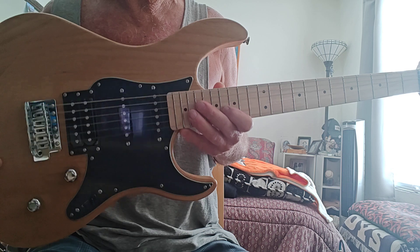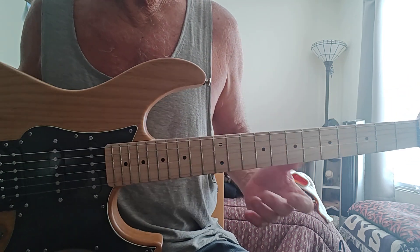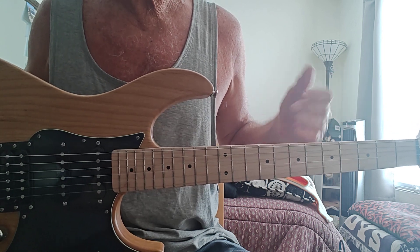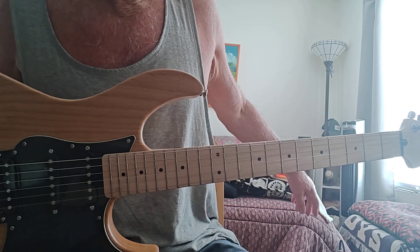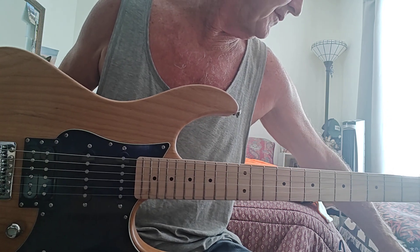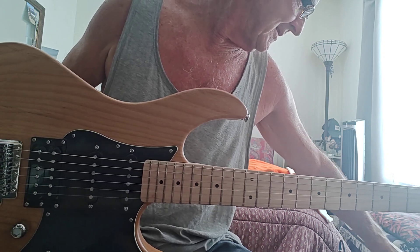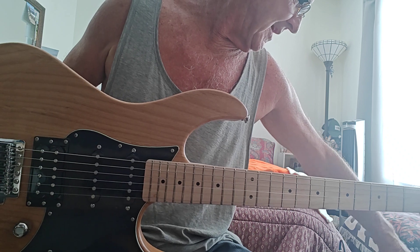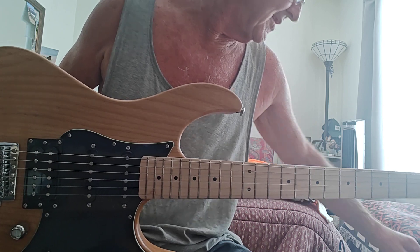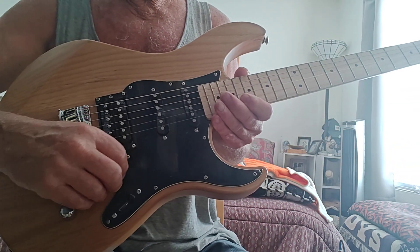I've had Fender Strats — this is like a copy of the American Professional Fender, and let me give you a demonstration. I tuned it up. I'm no guitar player, haven't played in years. I'll play a couple of riffs so you can get the sound of it. I'm playing through a Fender Mustang LT50. I've got it set on clean classic, and we're going to tune down — classic four seems to be the best. Five-way selector switch — I seem to like the middle.